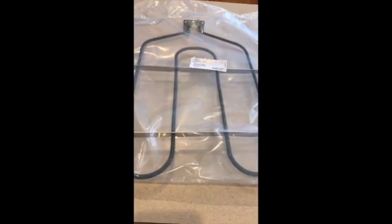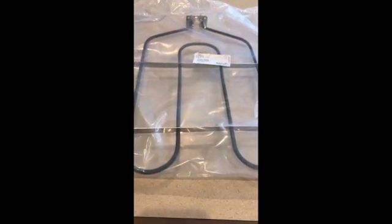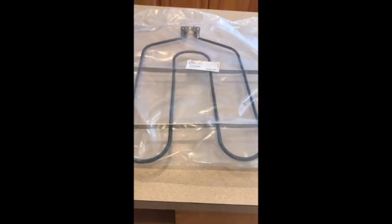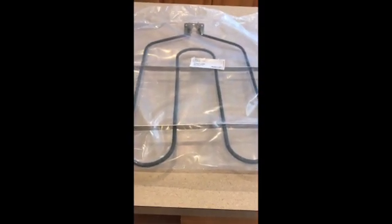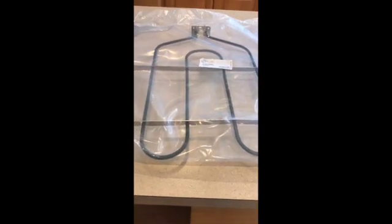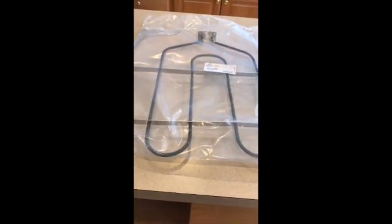It came with a high voltage diode. For the range, I also ordered from eBay — this is the broiling filament, the one on top. I'll put the links to the magnetron and the heating filament in the description so you guys can see and order to try to fix it yourself too.